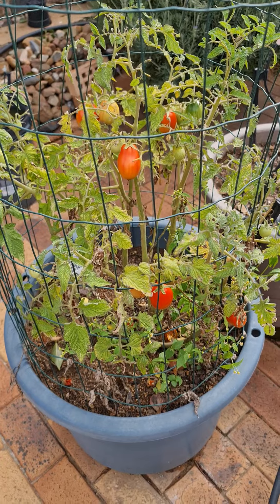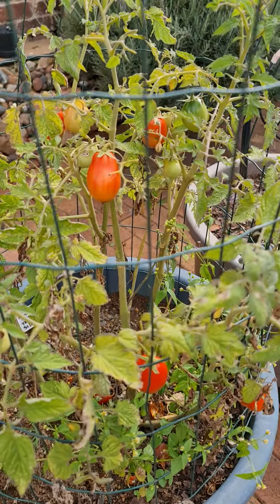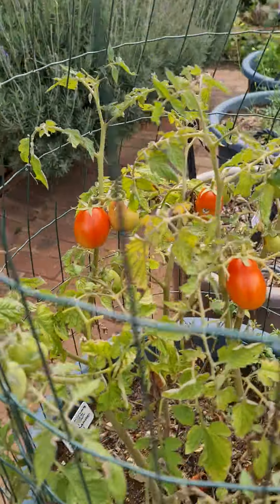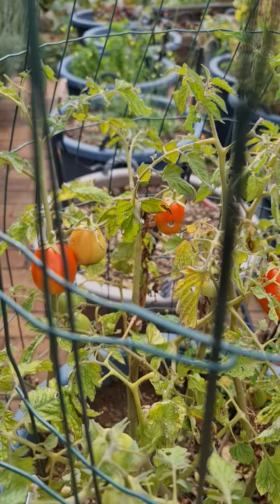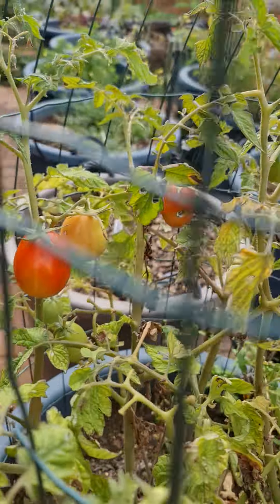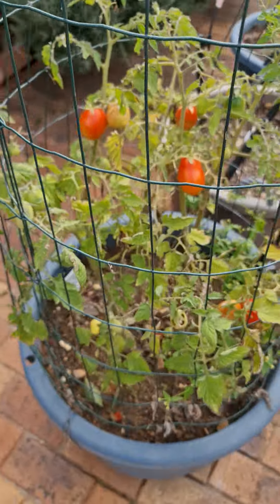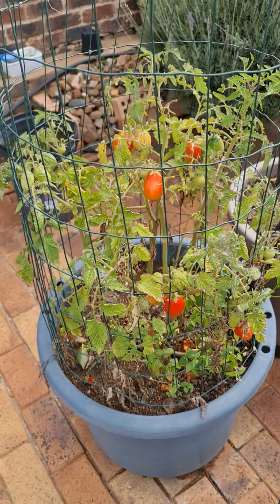They're much smaller than what I thought — I actually thought from the seed packet that they would be big tomatoes. Unfortunately some bugs have gotten into mine, so I've been eating the ones that haven't been eaten, but something is clearly eating my tomatoes faster than I can. Anyway, at this point there seem to be enough for me and whatever's eating them.